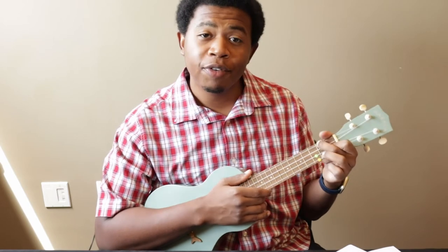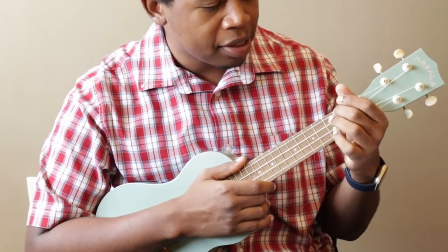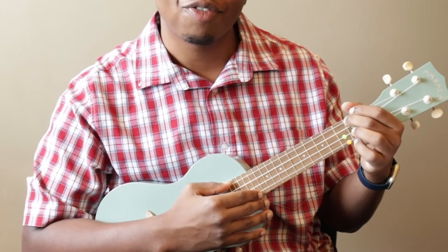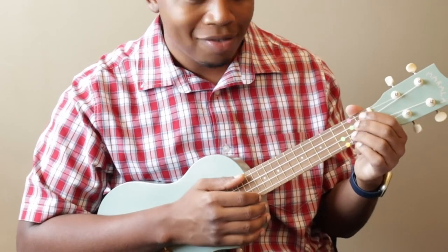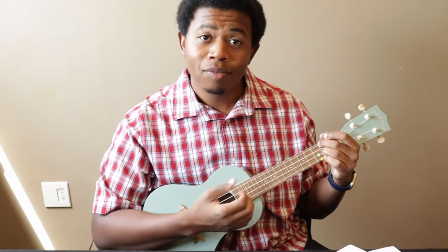The last chord is a lot like the F chord, except instead of using your index finger, we'll use our middle finger and ring fingers. Your middle finger stays in the same place — the fourth string, second fret. Then place your middle finger on the second fret of the second string — not the first fret, the second fret. You'll play it like this. Sounds good.